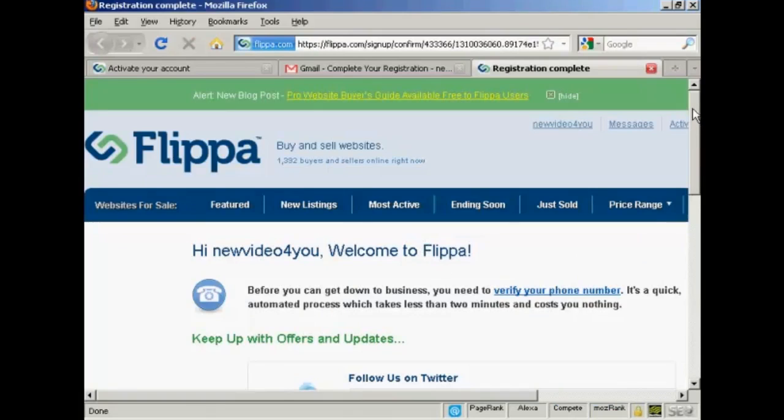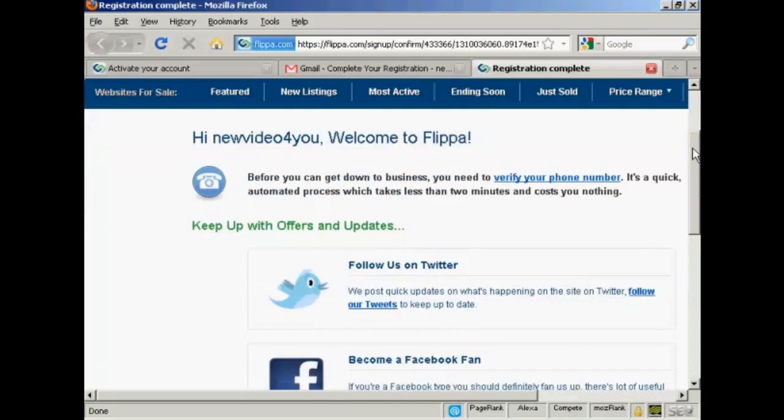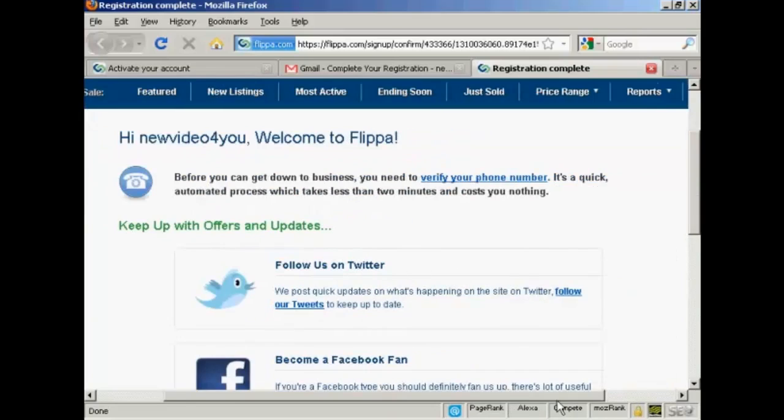And there we go, now the account is set up. Here's where it gets a bit interesting compared to other sites — they need to verify a phone number before you can start trading.